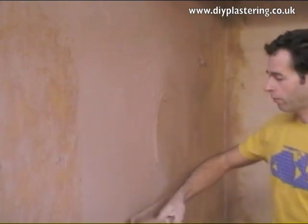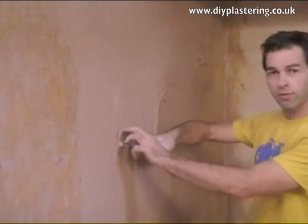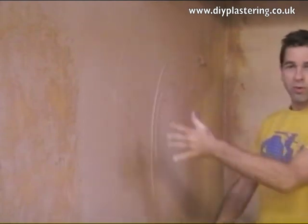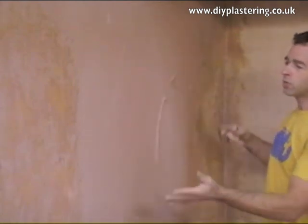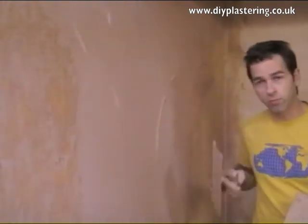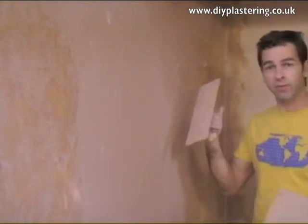Loads of pressure. Flattest trowel — not totally flat, but this leading edge about 10-15 millimetres away. Combine that with firm pressure. Don't worry about your trowel marks or anything like that. As long as you haven't got too many holes, just move on. Whatever you do, make sure you keep it nice and flat — firm pressure, flattest trowel — to make sure you get everything on there nice and flat.